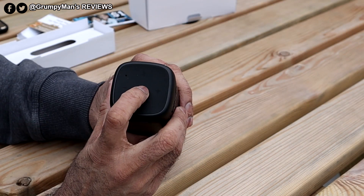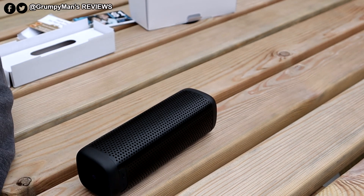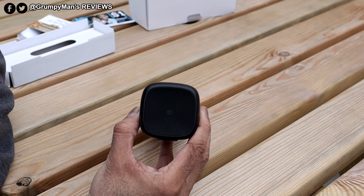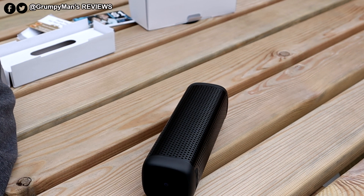Let's power it on now. It powers on really fast. When it's charging it will stay red, and when it's fully charged it will go white. As you can see now it's blue because it's looking for Bluetooth.